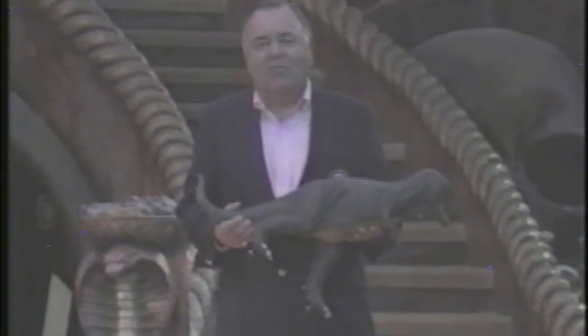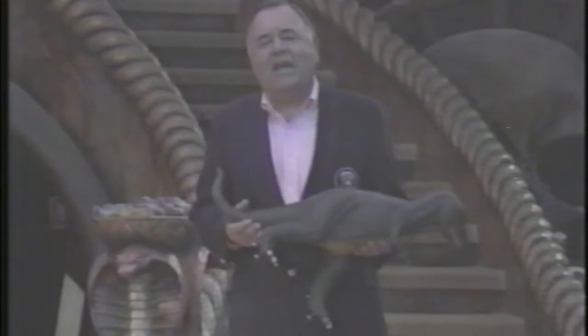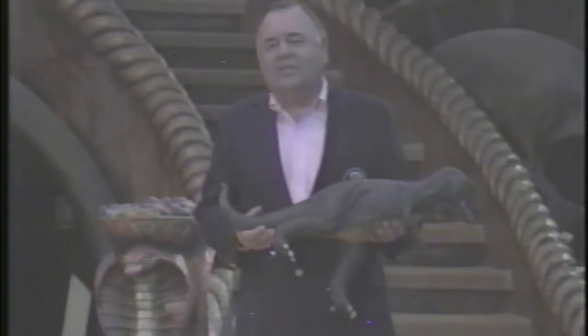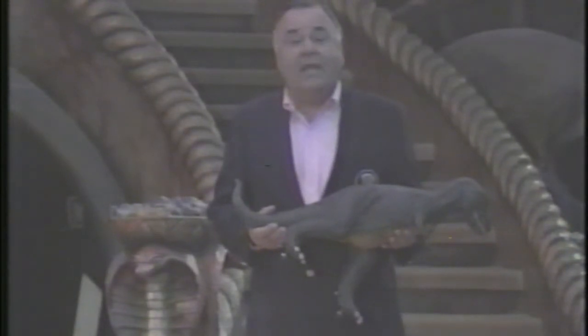Master makeup artist Rick Baker has made werewolves in An American Werewolf in London, monkeys in Greystoke, and aliens in Star Wars. But his career really started when the mechanical King Kong designed for the 1976 remake simply couldn't do what the director needed.